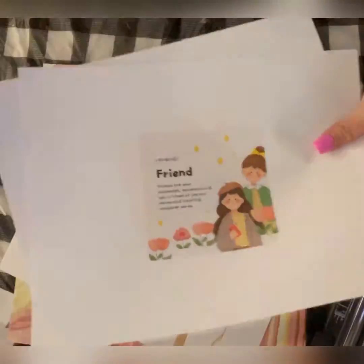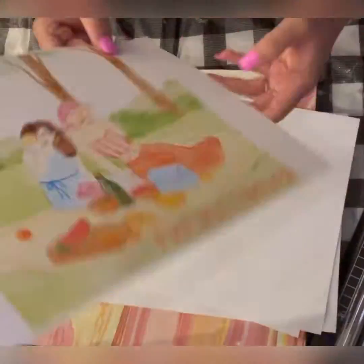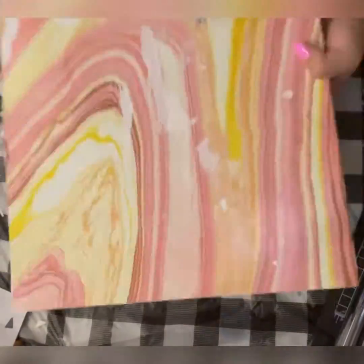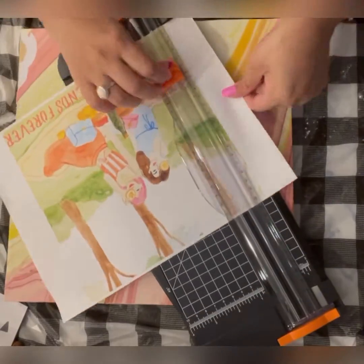These are the printouts that I will be using for my mixed media art and quote. I will be providing the link to these images in the description box.